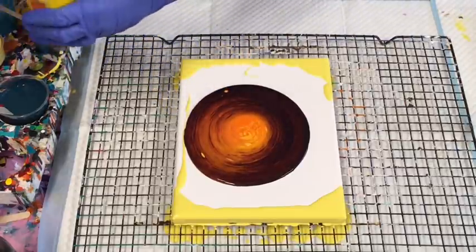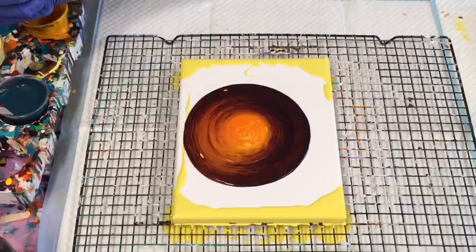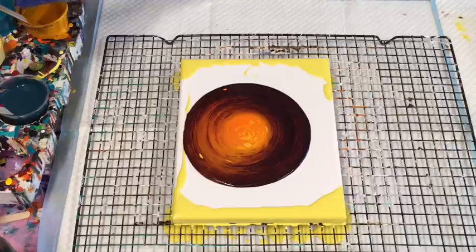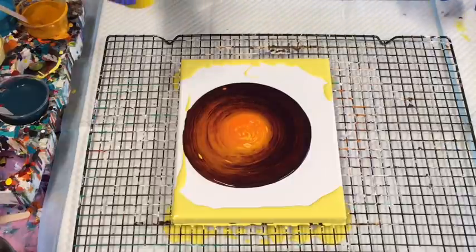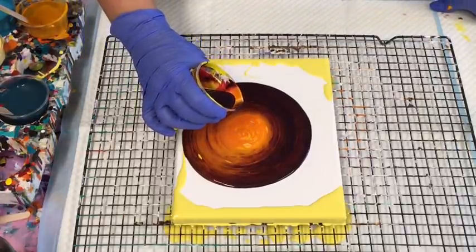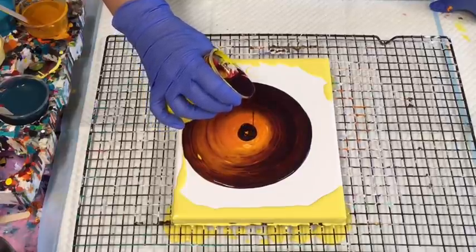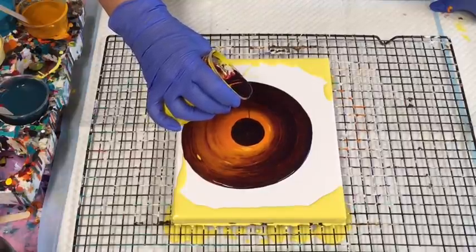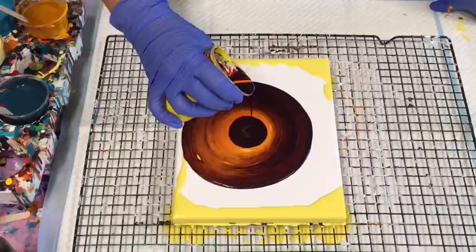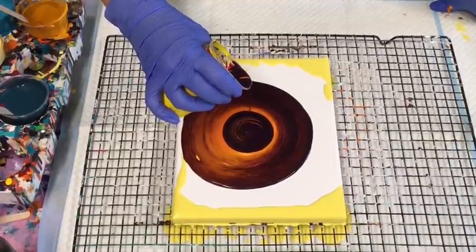I want to add a little bit of that crimson again — just what's left here — because I know I'm going to tilt most of it off. It's just another quick creation to try. I know it's looking mostly dark but I'm absolutely certain that when I come to tilt, the oranges and reds will come up through this.